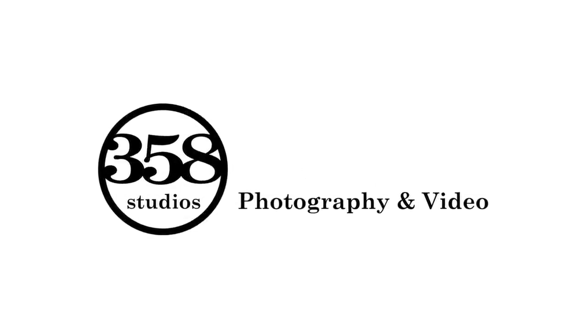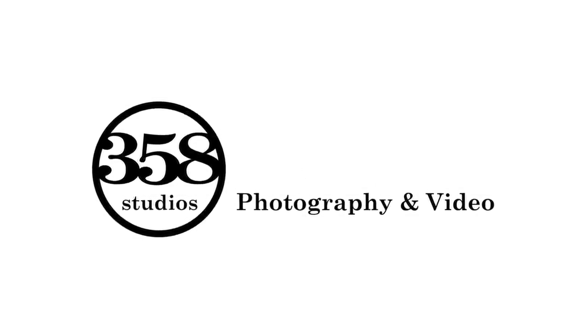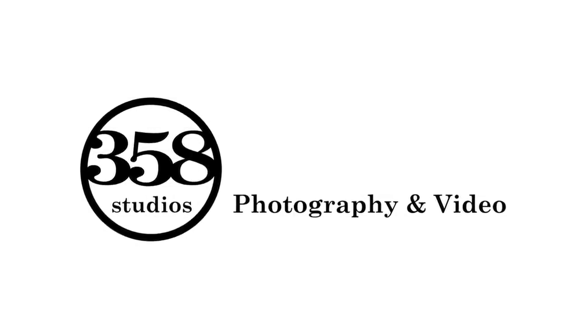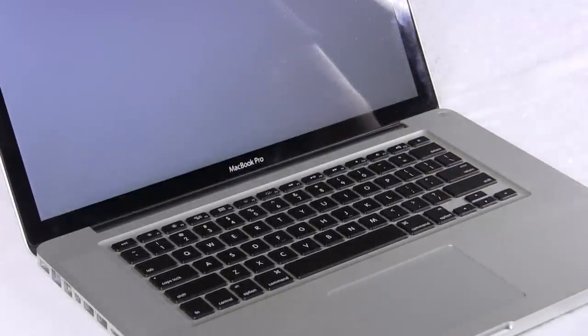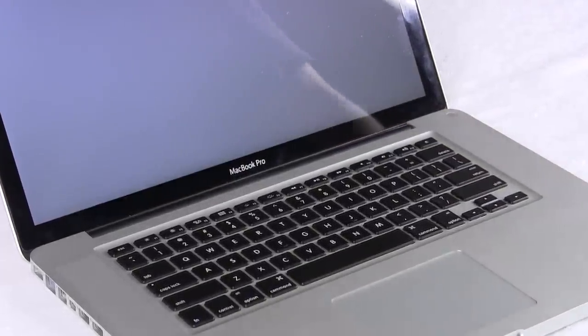This is another video by 358studios.com for all your high quality digital media. Hey everybody, thanks for joining me. This is Sean Seymour with 358studios.com.